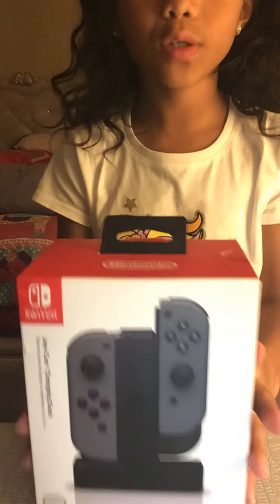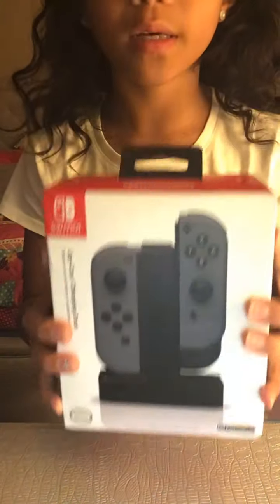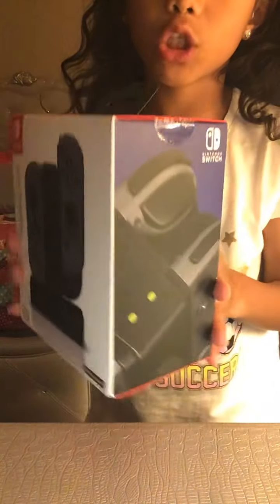The box that we're using is obviously a Nintendo. I'm going to show you what it looks like. It's not a Nintendo Switch — it's a Nintendo Switch charger.